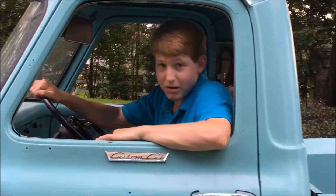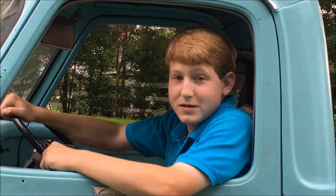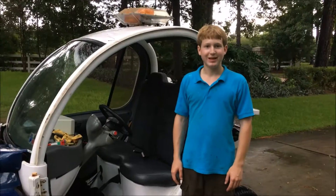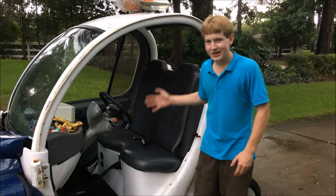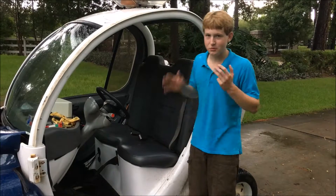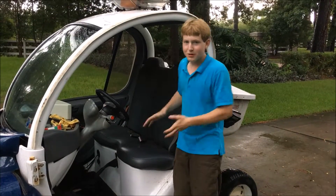Hello there, and welcome to my series of videos of all my automotive projects. Welcome to my 2000-2001-2002-2003-2004 GEM car.